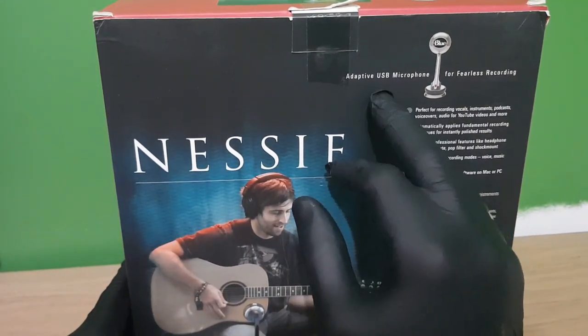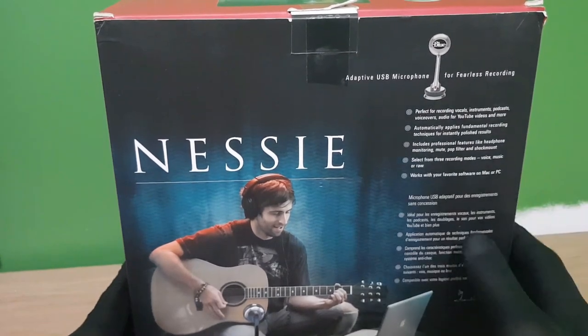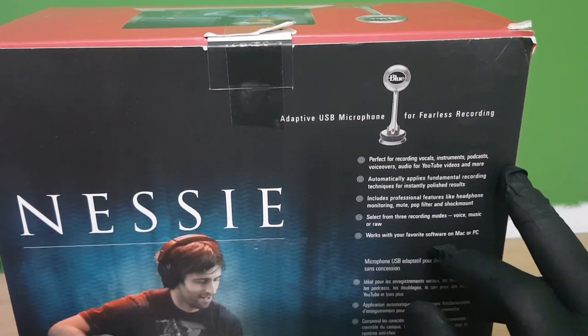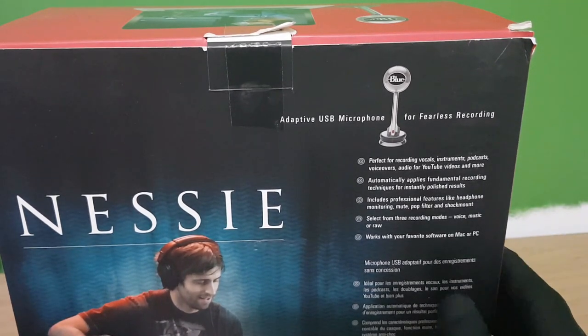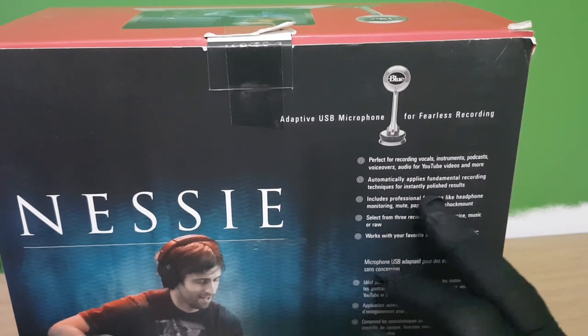Adoptive USB. Perfect for recording vocals, instruments, podcasts, voiceovers, audio, and even more. But it doesn't say ASMR, so we will have to test this out. Automatically applies fundamental recording techniques for instantly polished results.